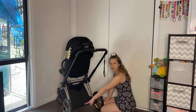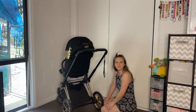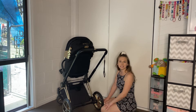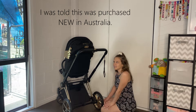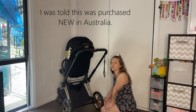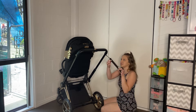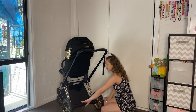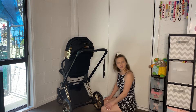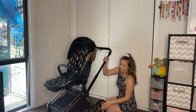The brake is directly in the middle and completely black. The Australian safety standard requires the brake to be red, so I don't know how they got away with selling this here. The Australian safety standard is that it has to have a safety strap and the brake is supposed to be red. If you have any more information about that, I would love to know.